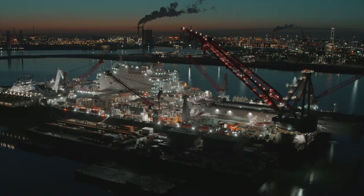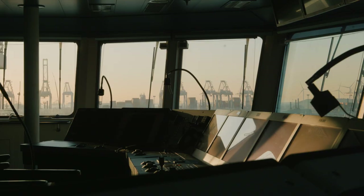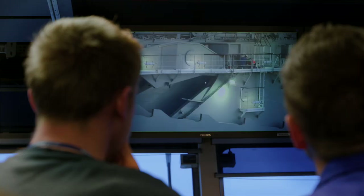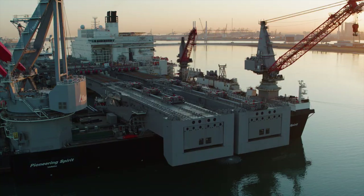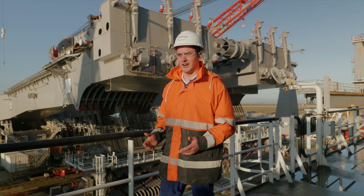As night turns to day, the team on board Pioneering Spirit is doing the final checks before the beams are upended for the first time. We are good to go. Today is an exciting day — we're finally upending the beams synchronously for the first time. So it's a big moment.